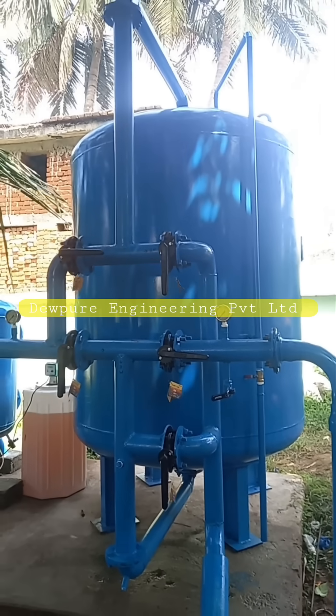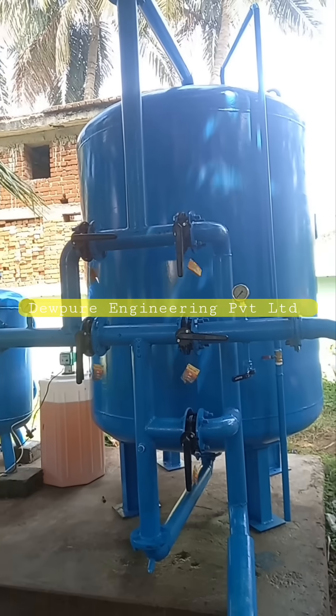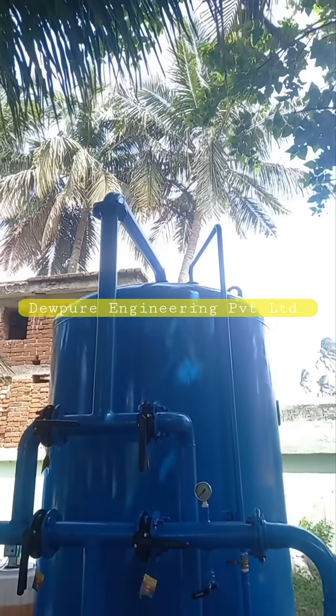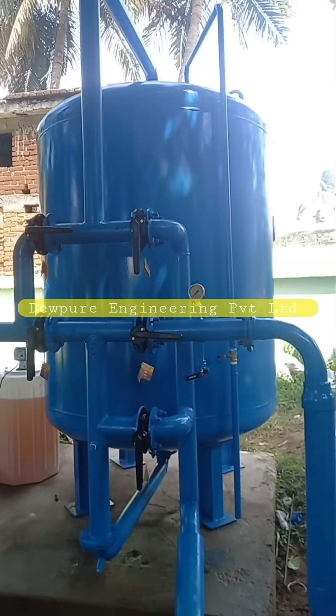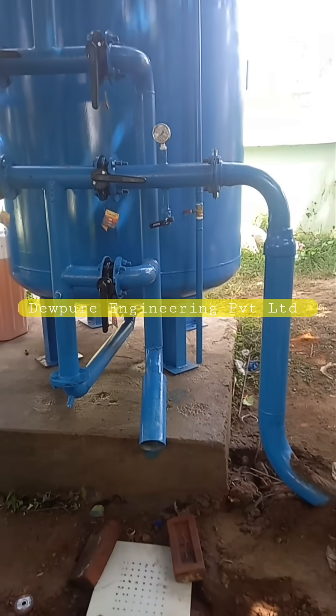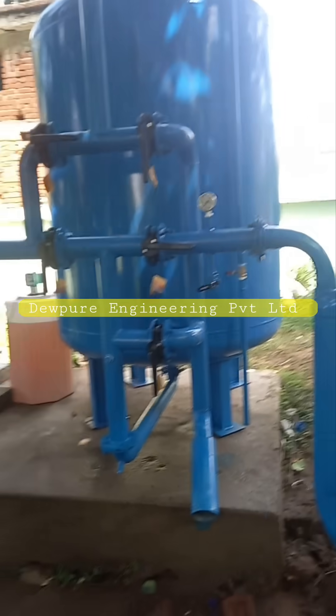Hello viewers, welcome to another video from Dewpure. In this video we are going to discuss about iron remover plant. An iron remover plant, also called an iron remover filter, is a system designed to remove iron and other impurities from water, improving water quality and ensuring safe consumption.